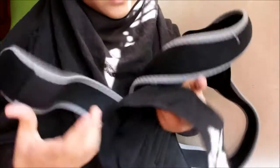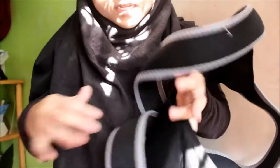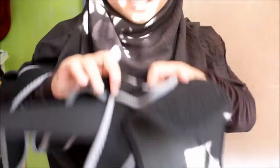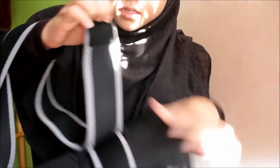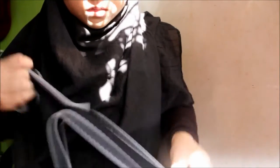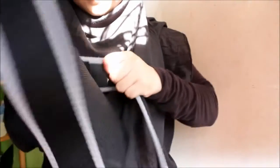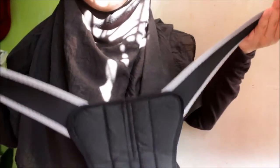If you want to wear this, I'm going to show you how. There are two straps — what you have to do is put your arms inside these holes. When you receive this item, it won't be crossed like this — it will look like this. They will include an instruction guide, so you don't have to worry.